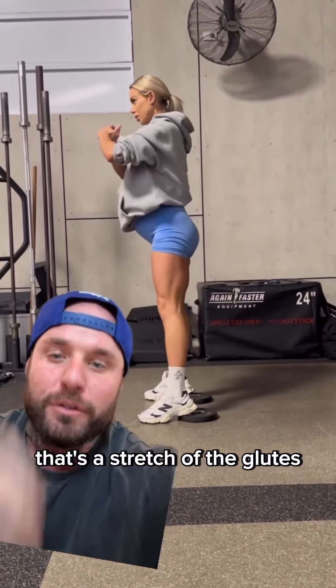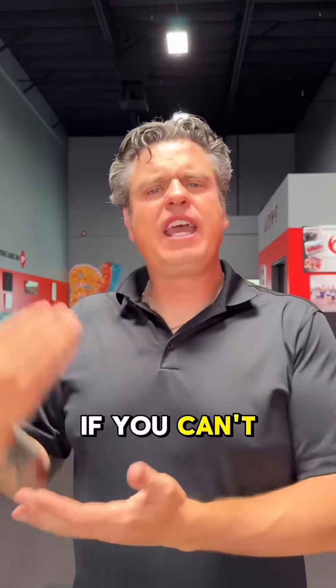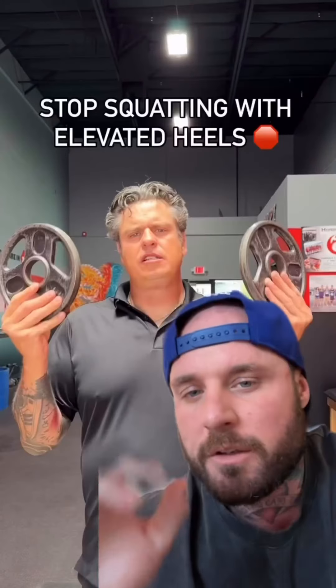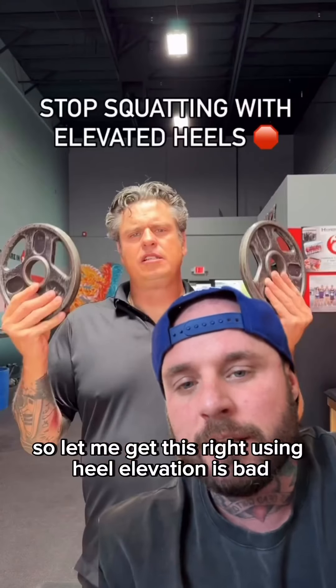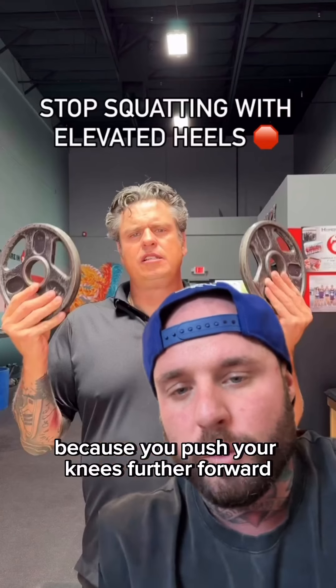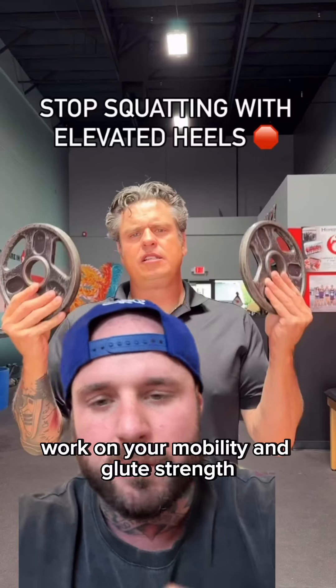And it's still glutes — see that, that's a stretch of the glutes. It's quads and glutes. If you can't reach a full depth with your heels flush, you have to work on your glute strength. So let me get this right — using heel elevation is bad because you push your knees further forward?